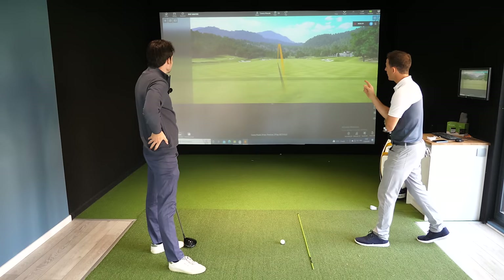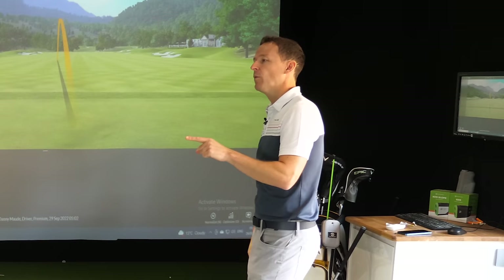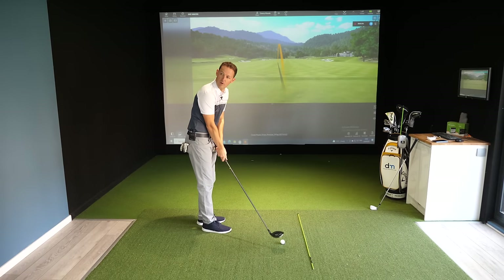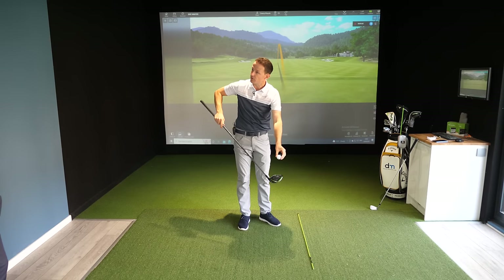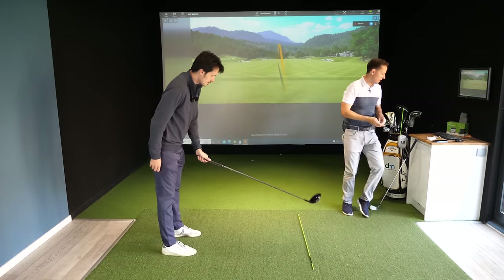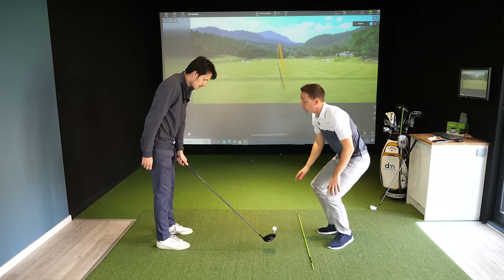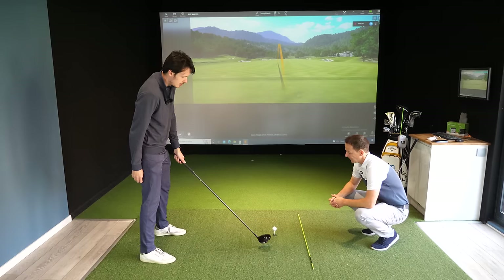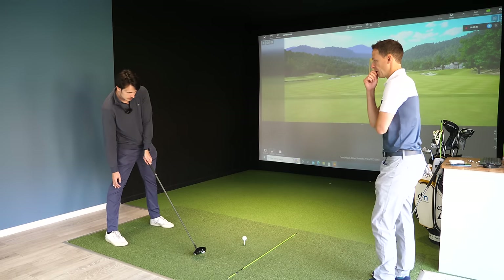Leo has now topped the shot — two completely different shots, but actually the same swing problem. Both the sky and the top result from coming down on top of the golf ball; with the top you just miss it slightly differently — same principle. So all of these ball flights give you all the answers. Based on what we've seen, what does Leo need to do? He needs to shallow out through the impact area, and the way he sets up to the golf ball is going to help him come in more shallow.